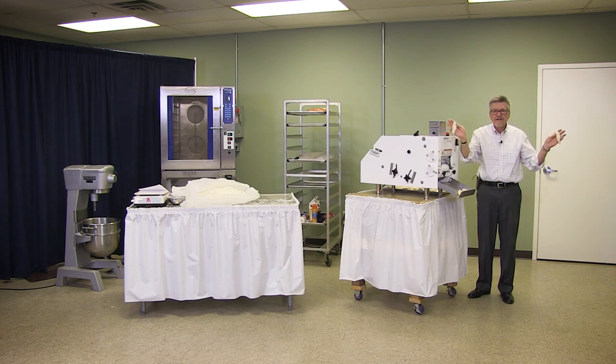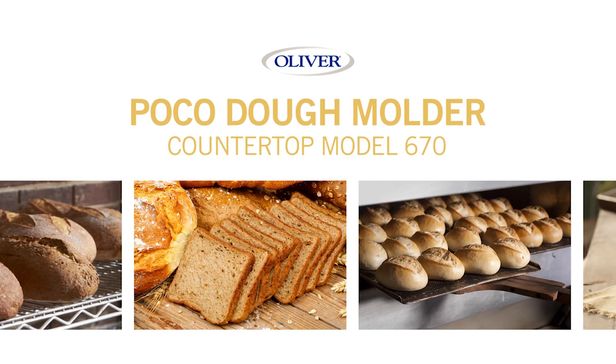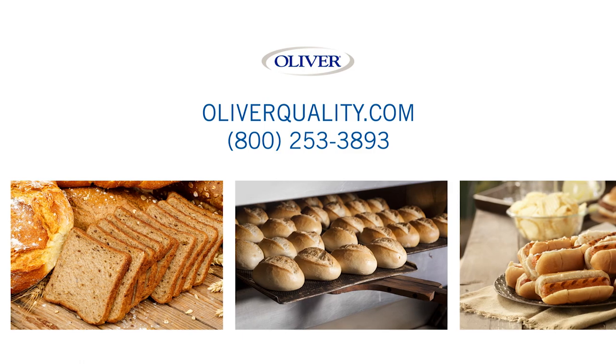Nice product. Perfect. Visit Oliver on the web at OliverQuality.com or call 800-253-3893 for more information.